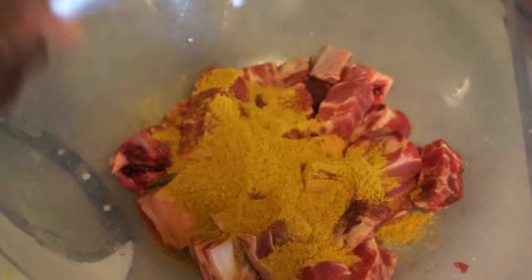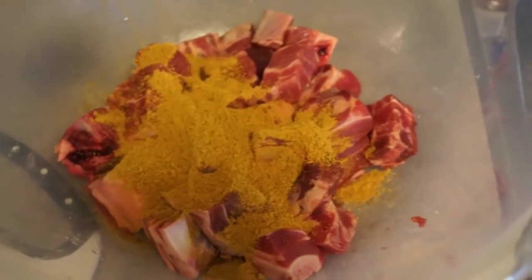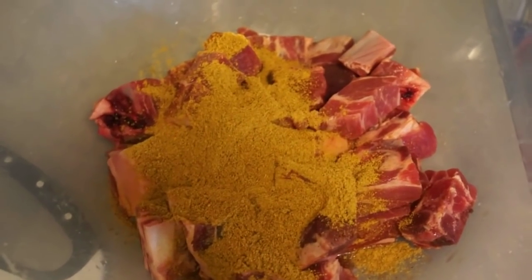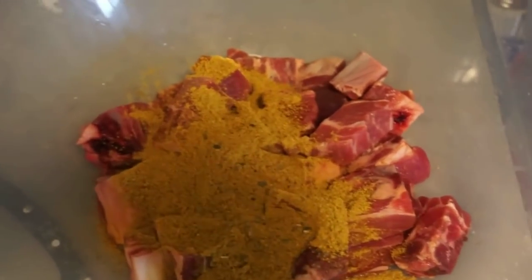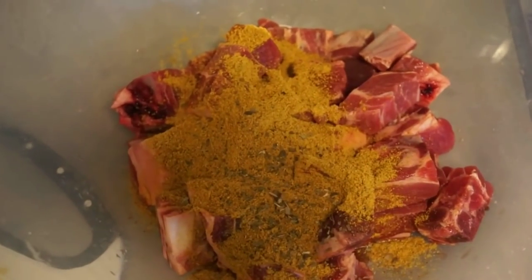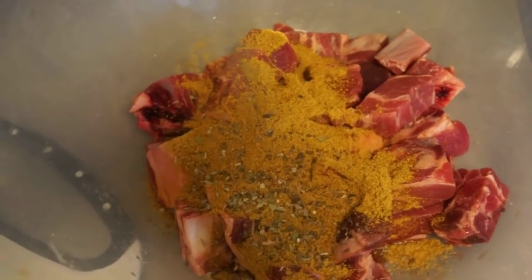I'm adding about two to three tablespoons of curry powder right onto my goat — I'm just going to do three. Next, this part is optional: I like it but it's just optional — I'm going to add some basil. Next I'm going to add a little bit of arachno leaves. You don't have to add this; like I said, this is quite optional.